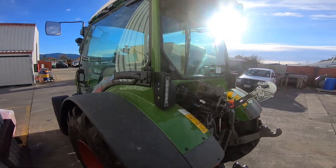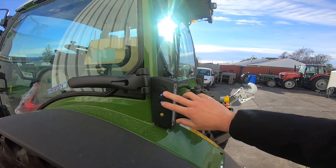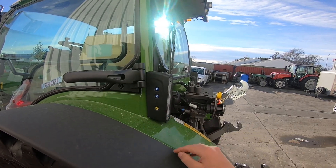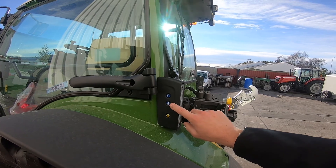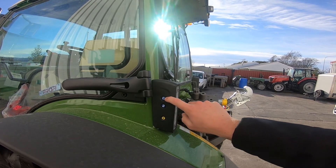Hello, today I'm going to be running over your rear linkage buttons on your 200V FLP Gen3. These are located on both sides of our tractor on the rear lights. We have the blue as our linkage with an up and a down.